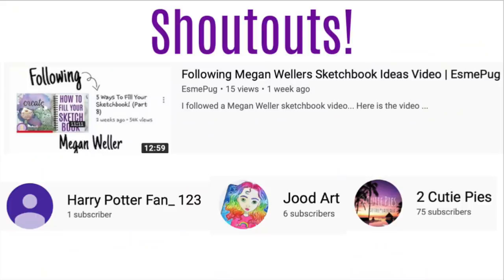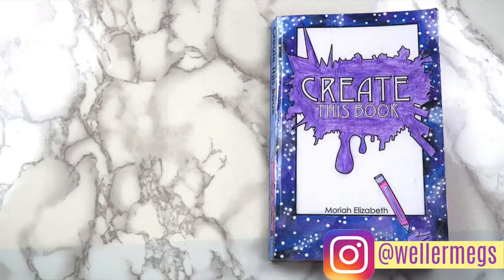So here are today's shoutouts, and I wanted to give a special shoutout to Esme Pug — she made a whole video testing out my sketchbook ideas, and I'll link her video down below. If you want a shoutout in my next video, leave me a comment on my marker organizer video telling me any video suggestions you have. I also wanted to mention that there is one week left to enter my 100,000 subscriber giveaway — it ends on May 1st, and it's in my sketchbook tour video, so I'll link you guys to that. Thank you guys so much for watching. If you enjoyed this video, make sure to give it a thumbs up, subscribe for more videos, and follow me on Instagram at WellerMegs. I love you guys so much, and I will see you guys tomorrow. Bye!